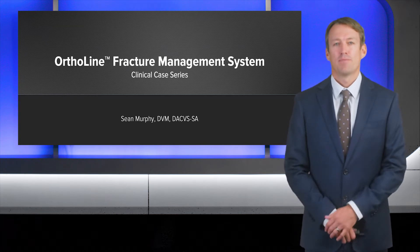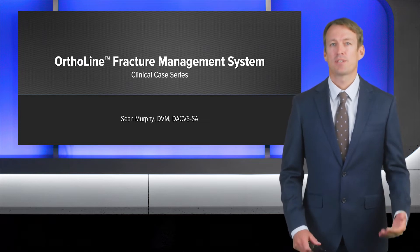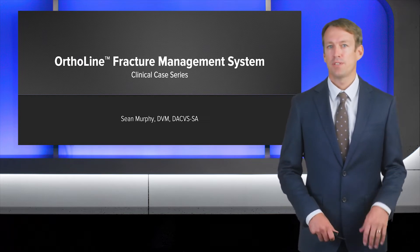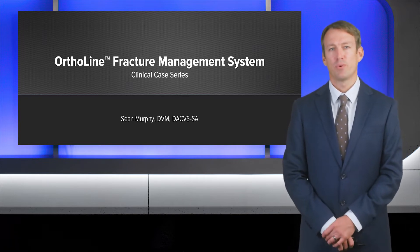Hi, I'm Sean Murphy. I'm from West Vet Emergency and Specialty Center in Boise, Idaho. Today I'll be discussing two clinical cases with applications of straight as well as T plates for the new Arthrex Ortho line.